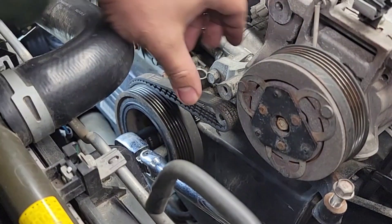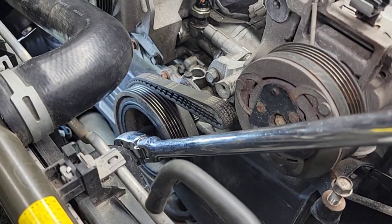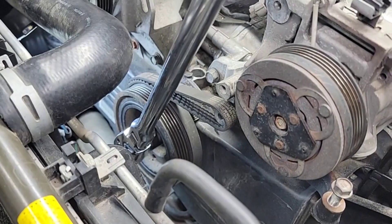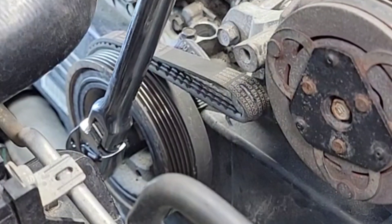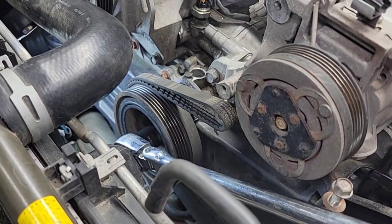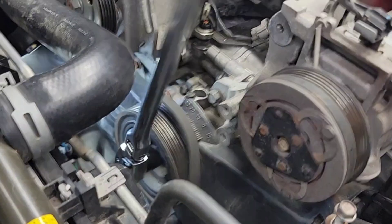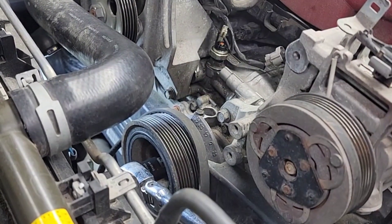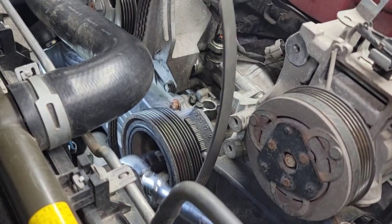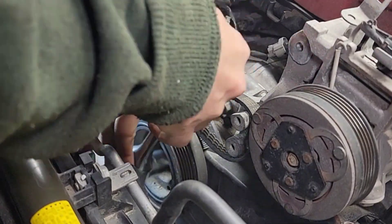I had a feeling it was going to snap the belt — this thing really opened up and cracked open. Check this belt right here, it opened up and cracked. The belt slipped. All right, we'll do this again and try to snap that belt in half.